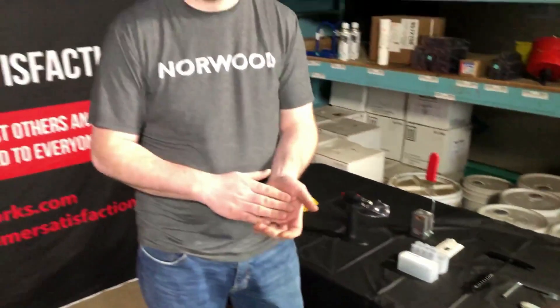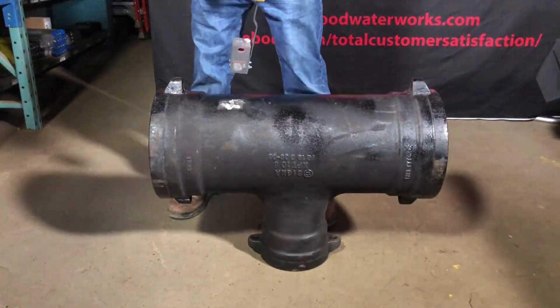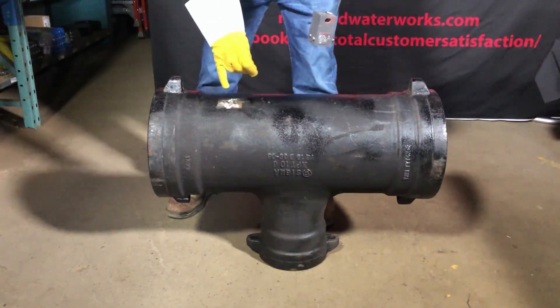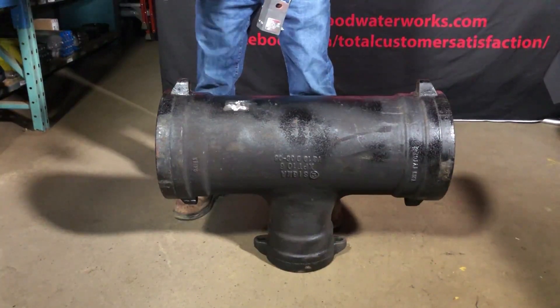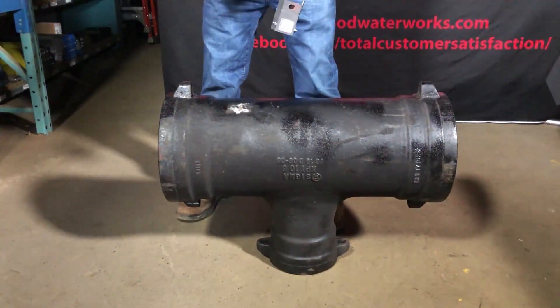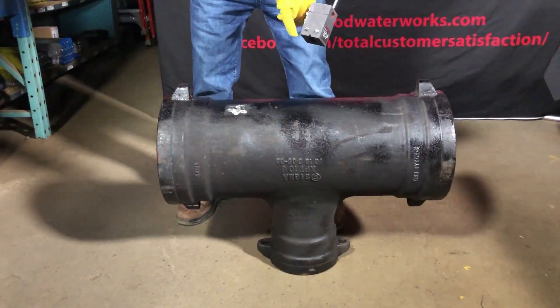Anyways, next we're going to move over to actually doing the weld. Now time for the weld. We've pre-ground a spot on our fitting that we're going to be attaching the anode to. For the sake of this demonstration, I'm not inserting the anode into the section, but you can see at the bottom here where you would secure the wire.